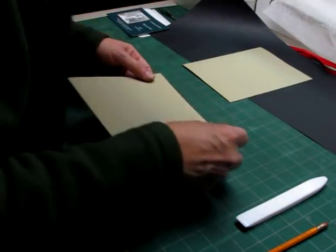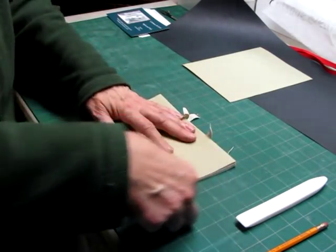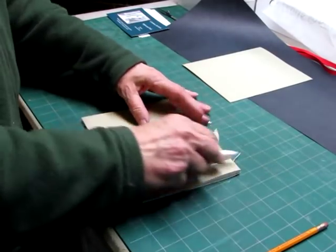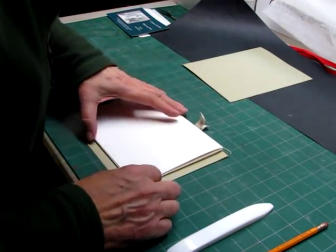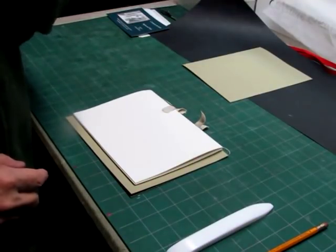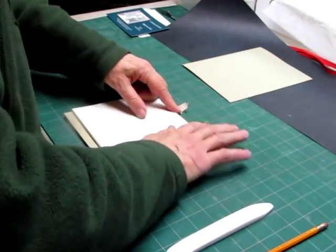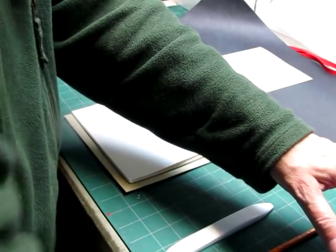I'll take the end paper and put this right to the head, making sure that I match the whole top of the book right here. And rub this down. At this point, we can bring the tapes over and the threads over if necessary. Now you could do this trimming now, but I'm not going to do it now, because I want to put a cloth cover on it and I want to trim the end papers and the cover at the same time. So I'm going to glue this one out just like I did the other side, and attach the end paper.